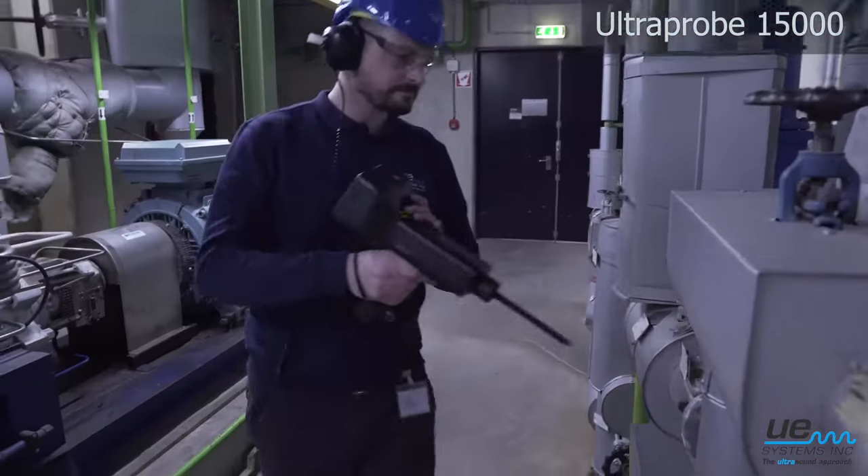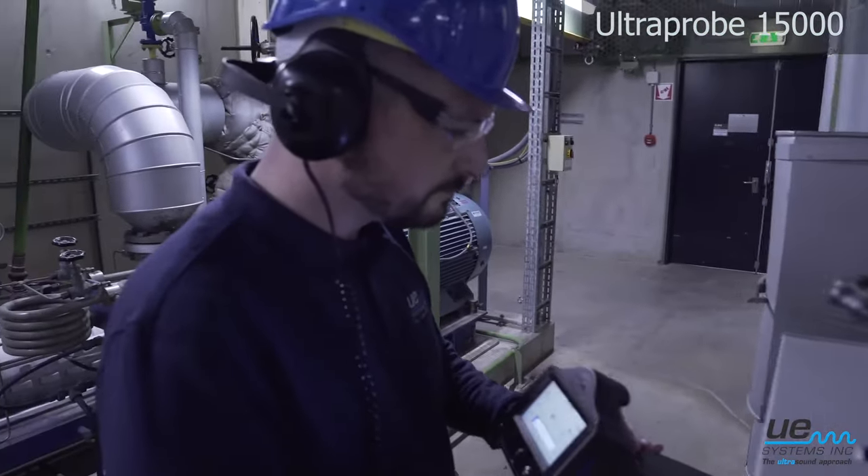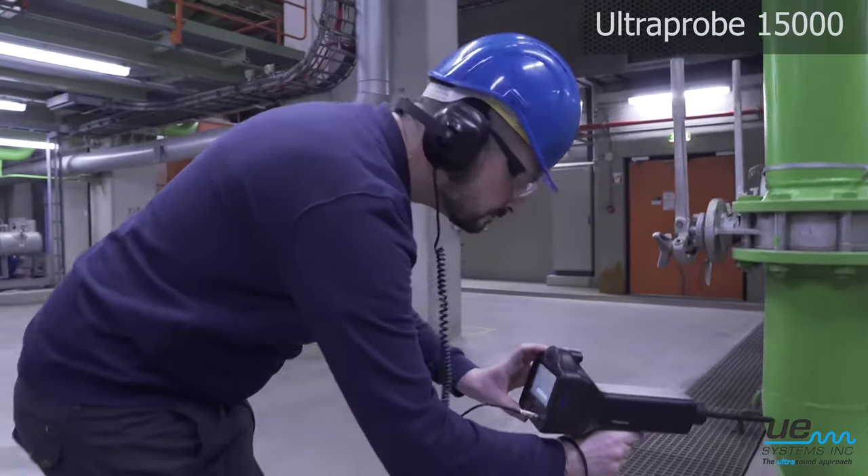Find faulty steam traps. Take decibel and temperature readings using the integrated infrared thermometer.